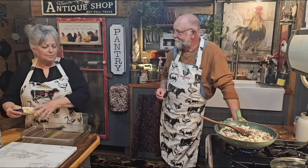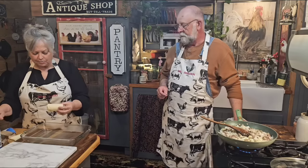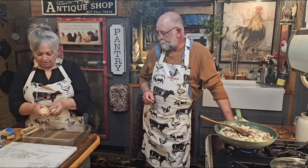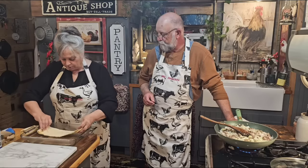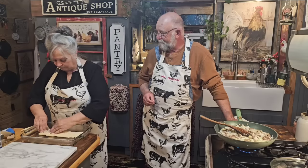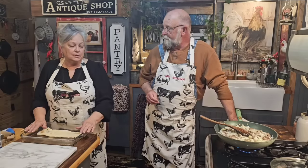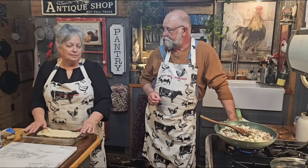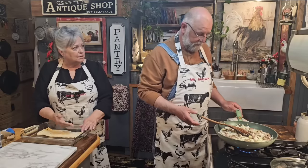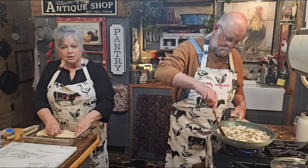We made peach cobbler yesterday and it was really good. Now they have crescent rolls available in a whole sheet, but I bought the regular kind — you just want to pinch the seams together and spread it out in the pan. I do a dessert with crescent rolls that my kids absolutely love called sopapilla cheesecake dessert. I haven't made that in a while and it is delicious — it's the crescent roll with cream cheese cheesecake in the middle. If y'all would like to see that recipe, just tell me in the comments.